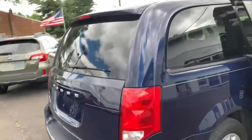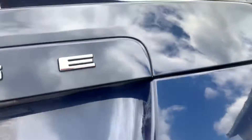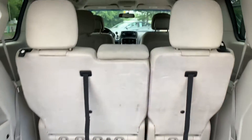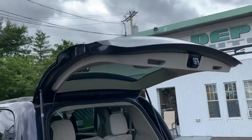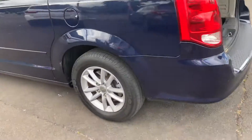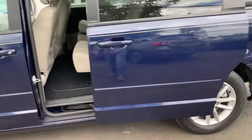Close the doors. Tires and rims. Check out the trunk — there's your trunk, power liftgate. Press that and it'll drop down. Got another power door over here, just pull that and it'll slide open.